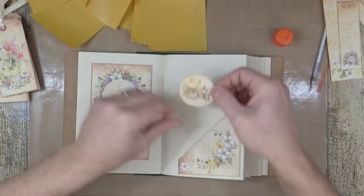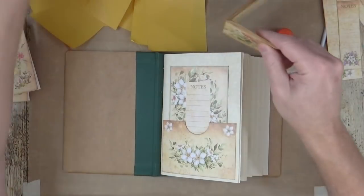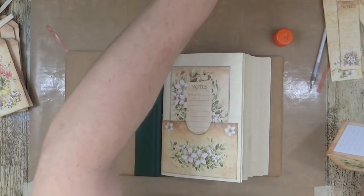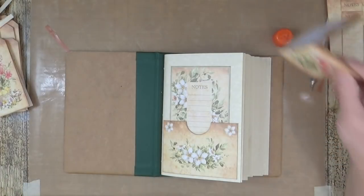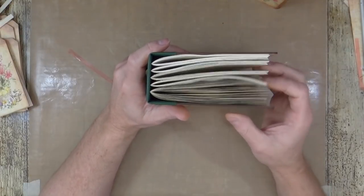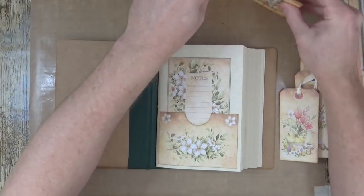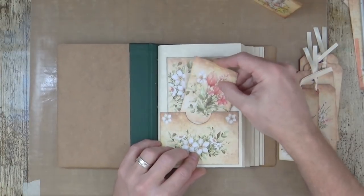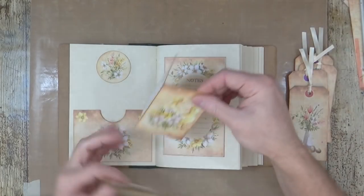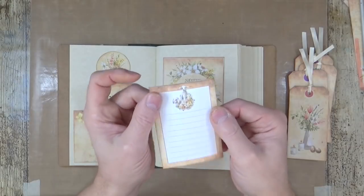Let's get rid of the rubbish. So we've now got our tags which sit lovely in those pockets, and our little journaling cards. Of course on the double-sided backs you've got all the little places to write. So we'll put one in there — beautiful — one in there. Just like a duck's quack, there you go.